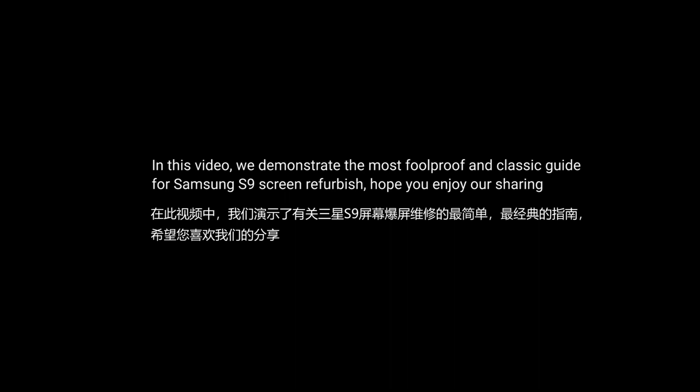In this video, we demonstrate the most foolproof and classic guide for Samsung S9 screen refurbishment. Hope you enjoy our sharing!